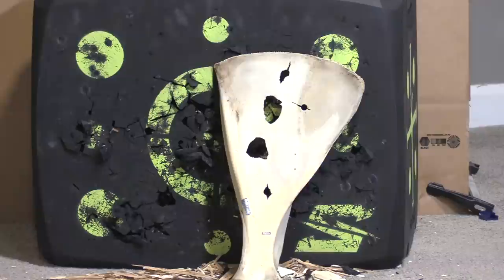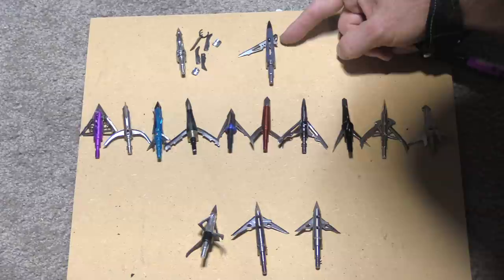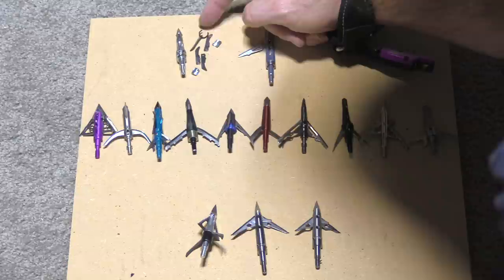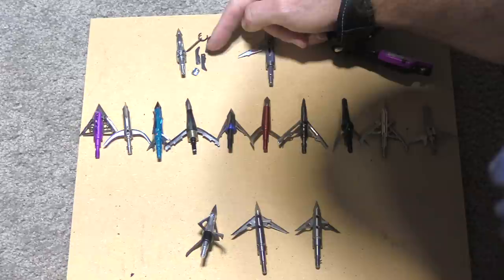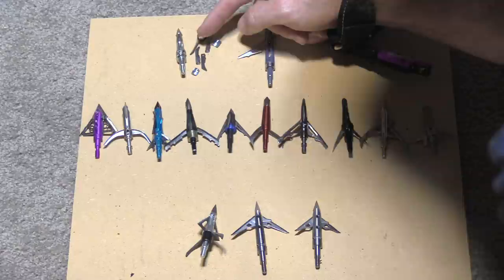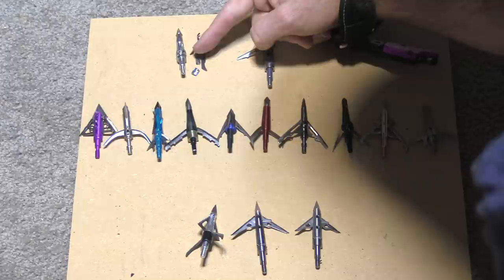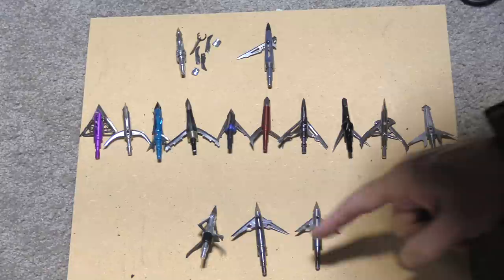Here are the heads after round two — the elk scapula. The Kill Zone lost a blade, it just sheared right off. The Grim Reaper Four Blade — the cup broke, which is exactly what happened in a previous test; that cup is a weak point and the blades come off the ring. A viewer pointed out that using 125-grain replacement cups on a 100-grain head makes them much more durable — tested it and it didn't break that way. The heads that bent more or started to bend are grouped here, and the Sever 1.5, Sever Robusto, and Grim Reaper Hybrid have experienced no damage at all.